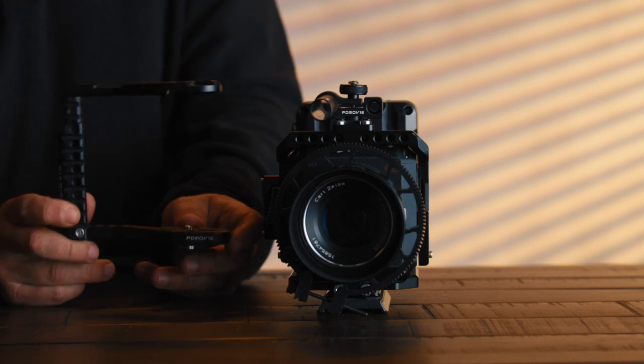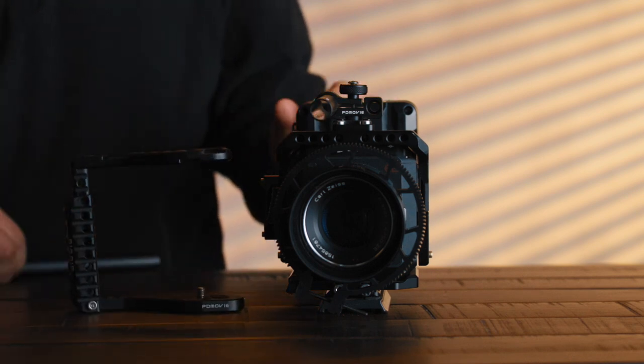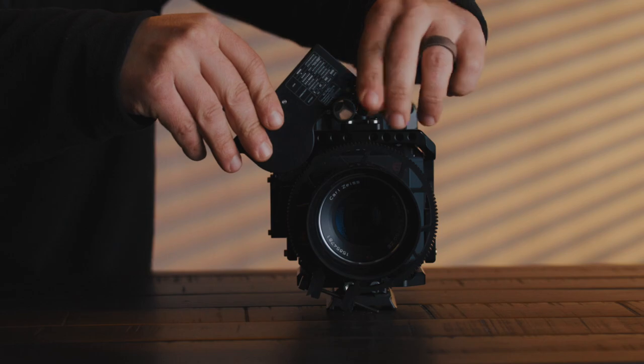Moving on to what you will get in the box: you will find a half cage that you can attach to mirrorless cameras — it might also fit the Z Cam — but primarily for mirrorless small camera bodies. There's also a cold shoe mount, so there are plenty of ways to connect the rod to your camera and it's very easy to install.